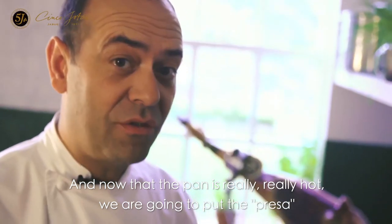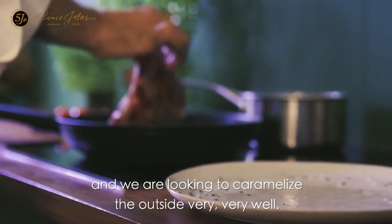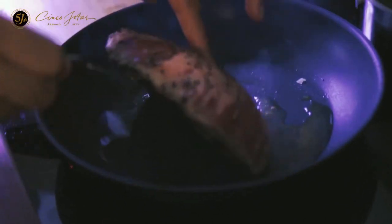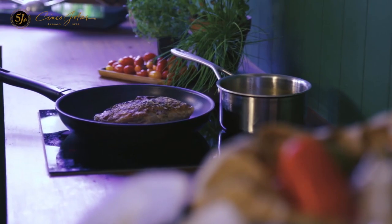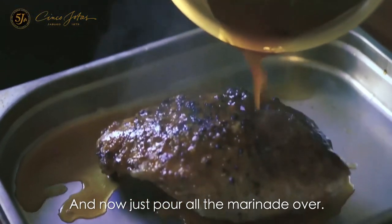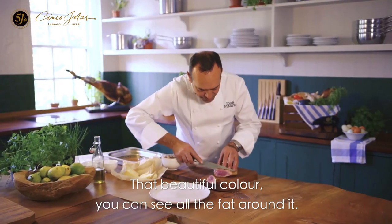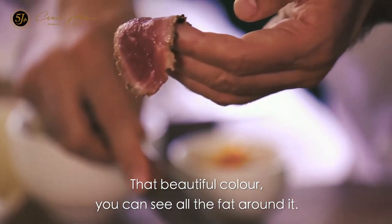Now with the pan really, really hot, we are going to put the presa. We are looking to caramelize very, very well outside. That is the sound — all the fat starts melting. Look at that! And now just pour all the marinade over. That beautiful color — you can see all the fat around it.